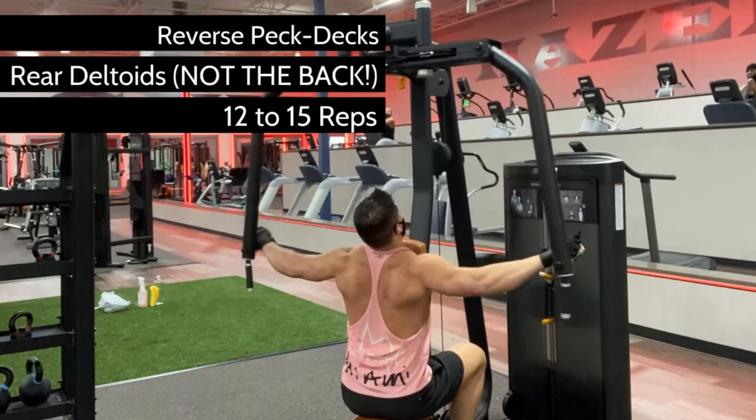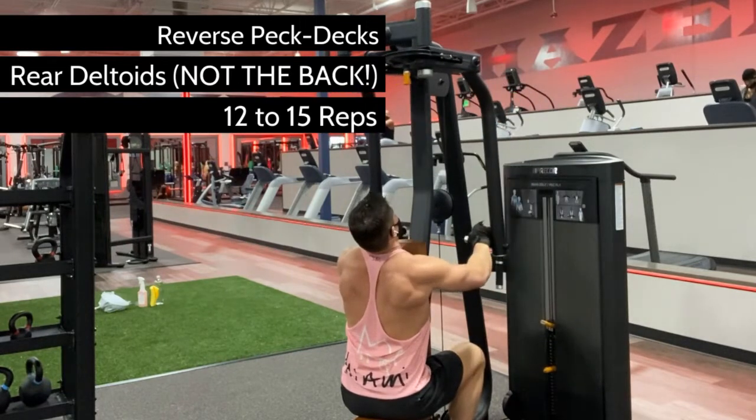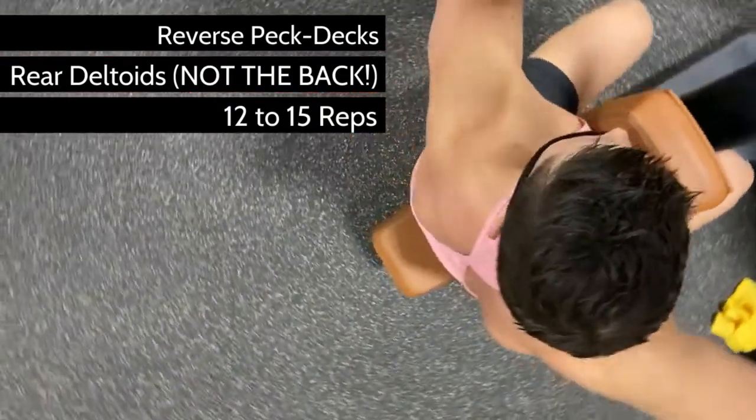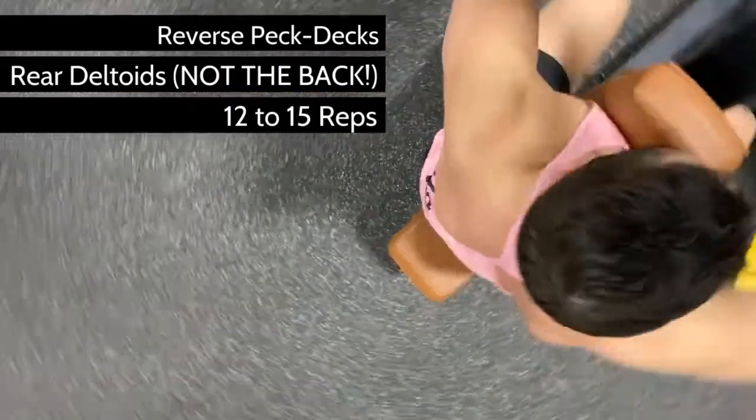reverse pec decks should work the rear deltoid. Your body will naturally favor the bigger traps and rhomboids and even some lats to move the weight, but if you want to develop those muscles, do some heavy rows.